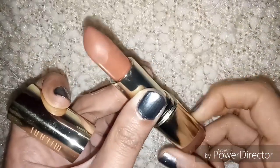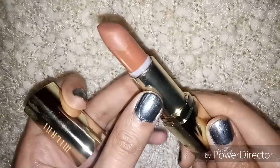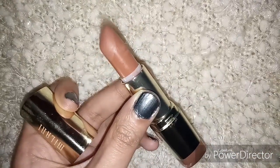I would say it is orangish brown in color and the packaging is quite sturdy. If you have warm undertones, it will suit you perfectly because it has orange in it. I will also make a video on different undertones.